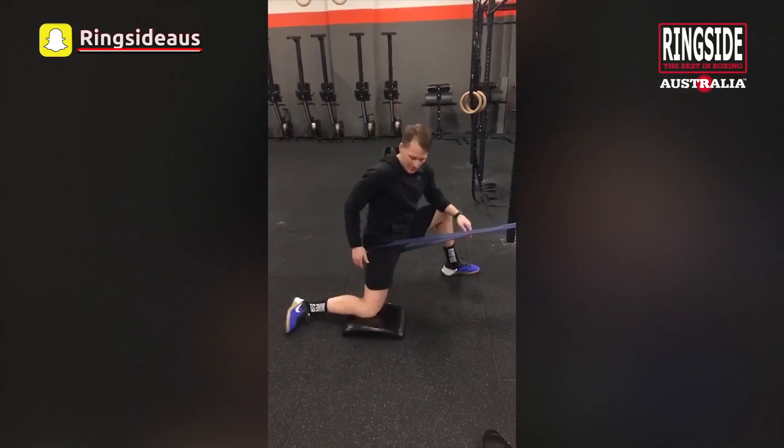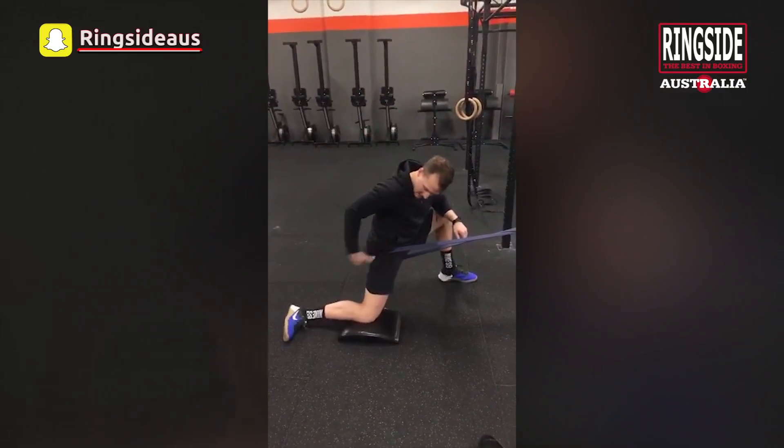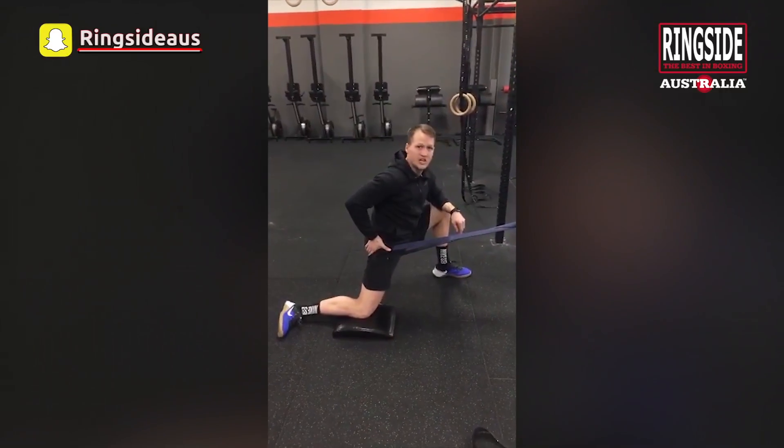Second position from here — we're going to transfer to the inside of the foot and knee, pushing forward and stretching the short adductors.